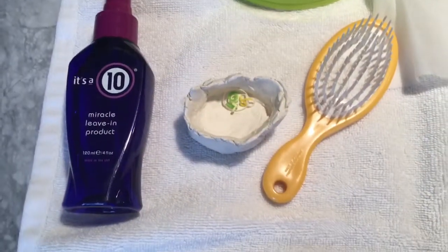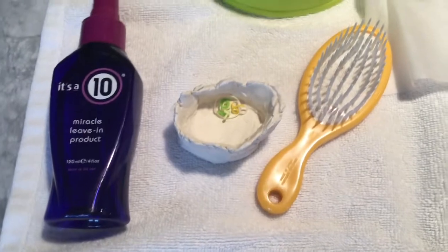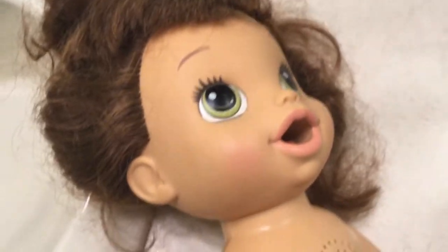This is what I'm using to fix her hair with. I don't think I'm going to be using much shampoo, just a cleaner — just a shampoo. We're going to be washing her hair, and as soon as it's completely washed I will get back to you.